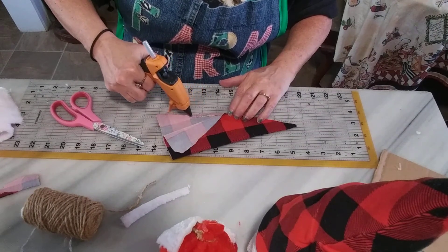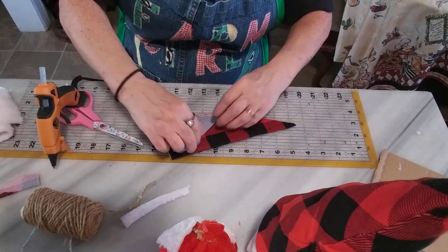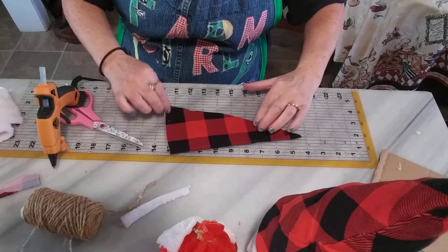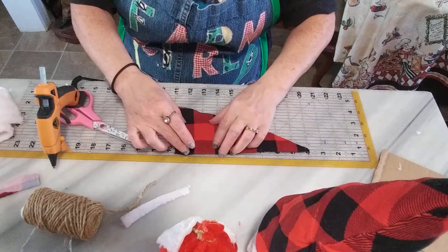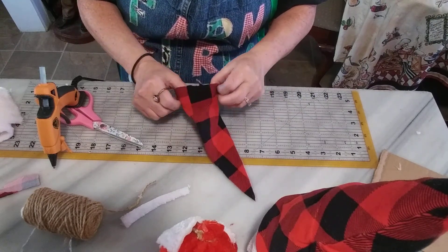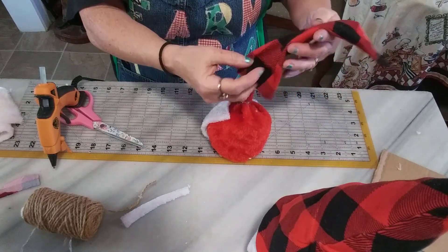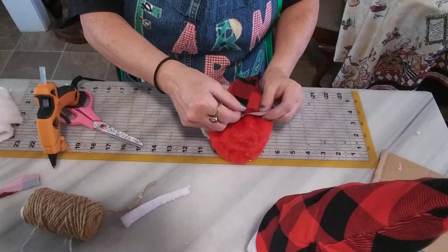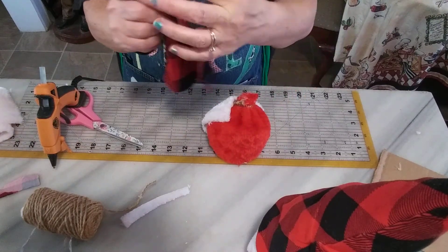You can get finger guards — three in a pack at the Dollar Tree for a dollar. Now just let that dry for a second. See if this is big enough to go around, then put this part in the back.